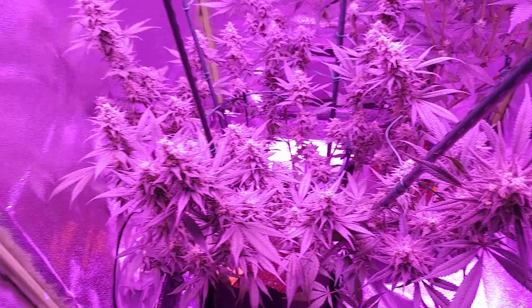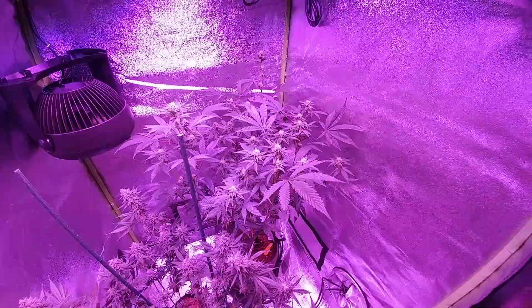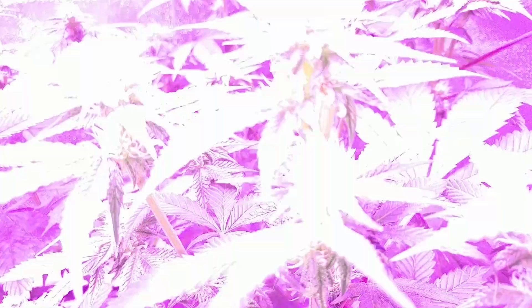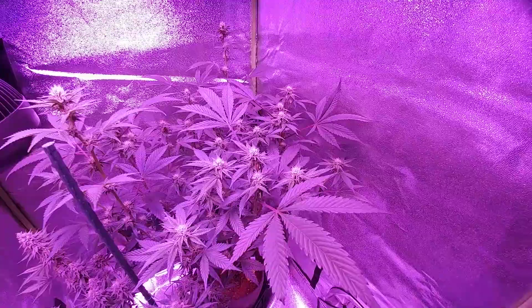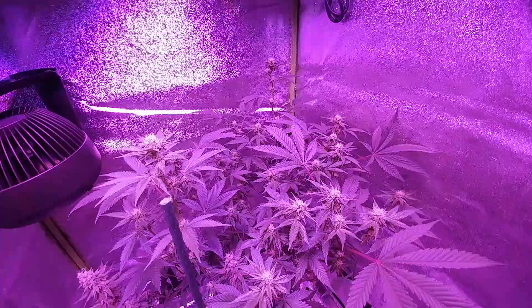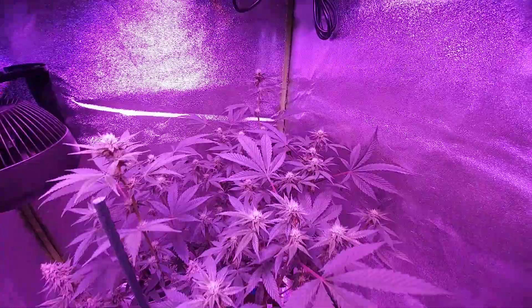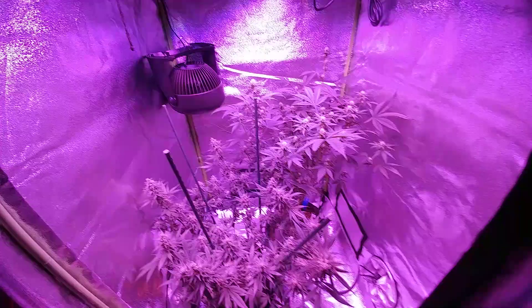Maybe I'll do a video about long-term storage. Moving on to this gelato — this one was a stretcher, kind of in the corner not getting the right amount of light. It grew a little too much so I had to top during flower, which I hate doing, but I noticed a SCROG that I topped during flower produced chunkier, fatter buds. There are two big nugs on top to replace the cola, and I'm just trying to keep an even canopy for even light distribution.